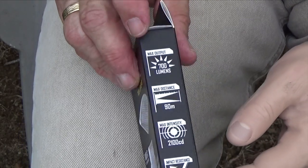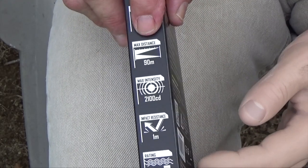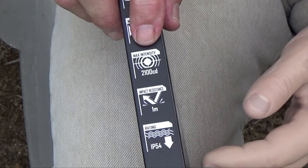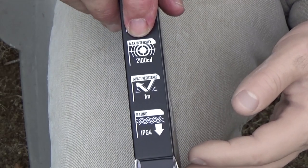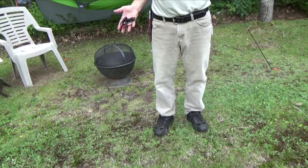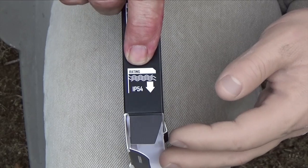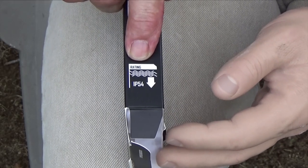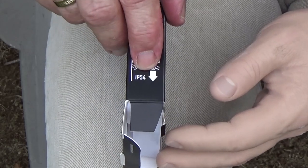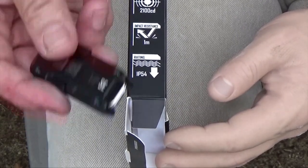Let's take a look at some of the specifications on the box. It's got a maximum output of 700 lumens — that's about as bright as a 60-watt bulb. Maximum distance is 90 meters or 90 yards at maximum brightness. Maximum intensity is 2100 candela. Impact resistance is one meter, about the same as if you dropped your keys out of your pocket. And the water resistance rating is IP54 — the 5 means it's dust resistant as long as the clip is covering the USB port, and the 4 means it's water resistant to splashing, so if you got caught in the rain you wouldn't have to worry, but you can't immerse it in water.